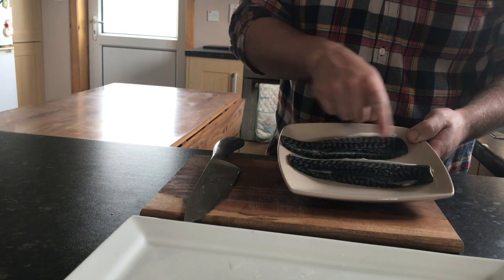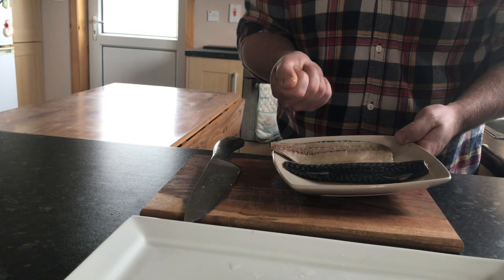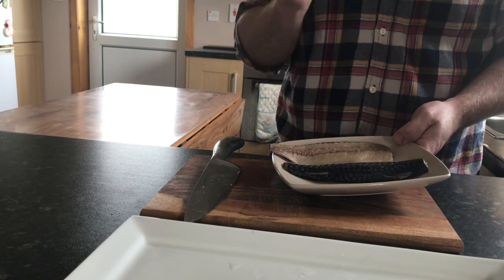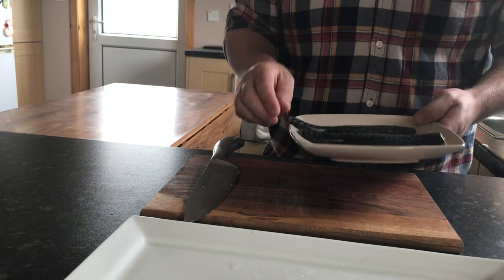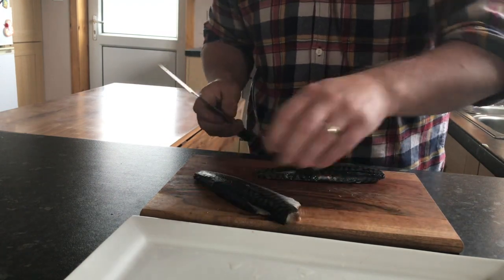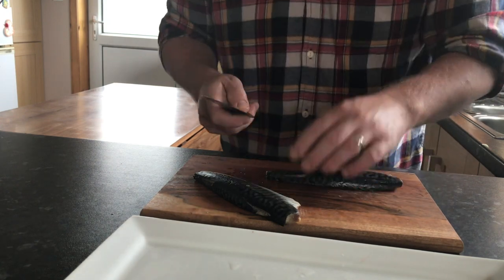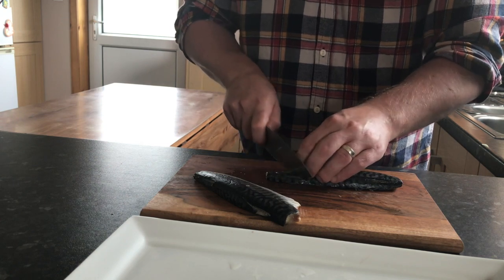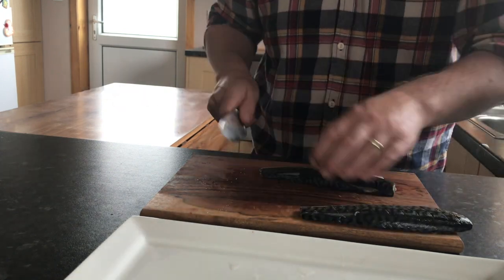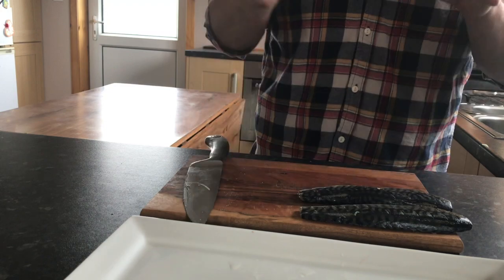The mackerel's been trimmed up and I've also removed the pin bones — a tweezer is handy for this. I want this to be a bit special. It's a simple dish, but there are small things you can do. I'm going to score it multiple times. If we don't score it, what will happen is it will start to curl up and it won't be very presentable. So, a sharp knife. Same with the other one. Now, it's a lovely bit of fish — nice and oily, packed with flavour, and we know it's good for us.